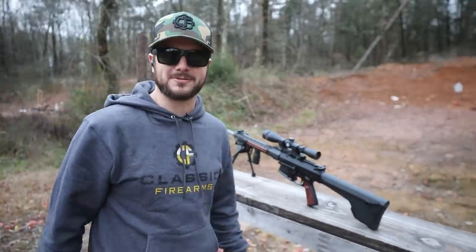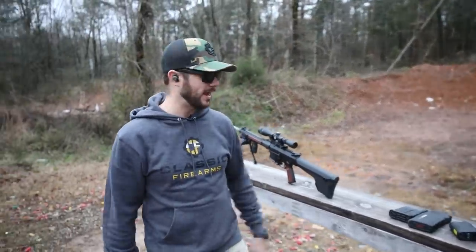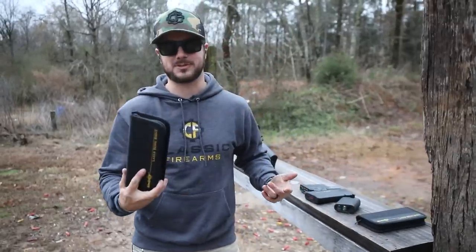Hopefully we make rounds on target here. This video is going to be kind of like how to zero your rifle, and of course one way to do it is cheating, right? By using a laser bore sight.